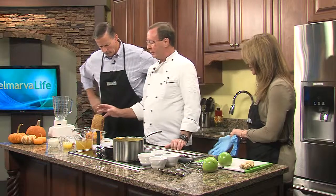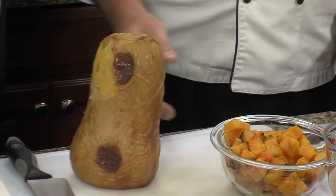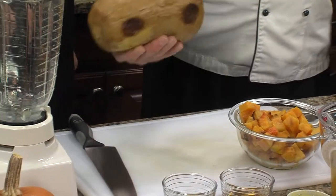The trick to making this dish is to take your butternut squash, put it on a sheet pan, and put it in your oven at 400 degrees for about 20 to 30 minutes. You just want to bake it enough so the skin comes loose, because it's really hard to get off if you don't do that. At this point this has been roasted and it's ready to go.